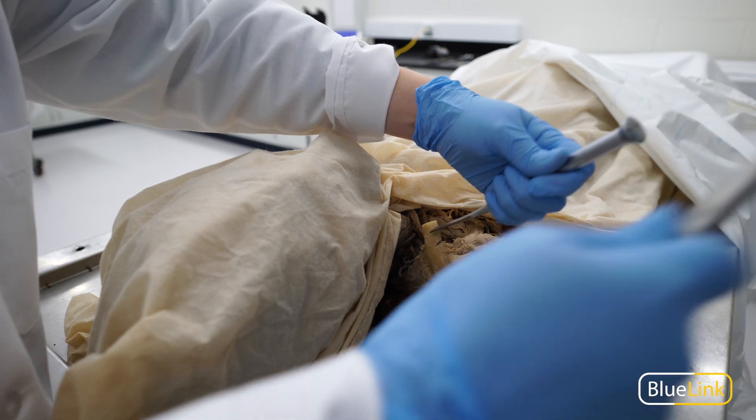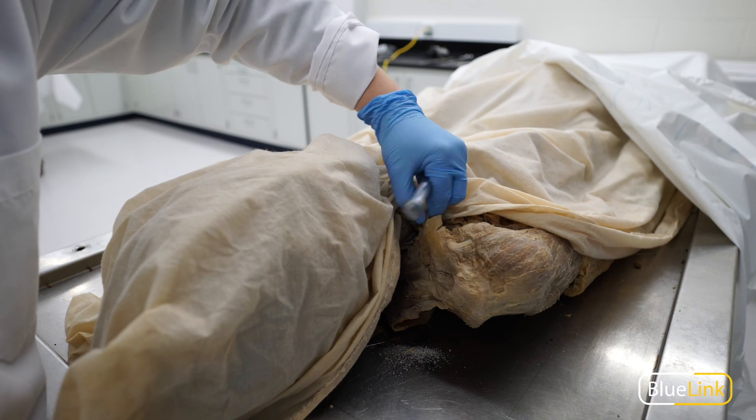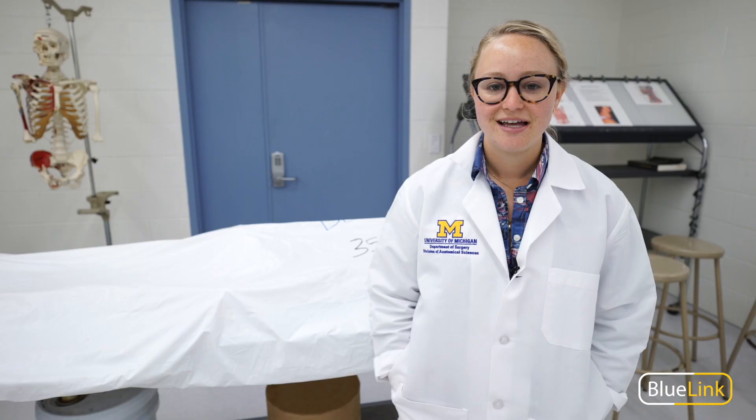A hammer and chisel is helpful to use in cases such as removing the calvaria from the skull, where you didn't saw all the way through the bone in order to preserve the brain.